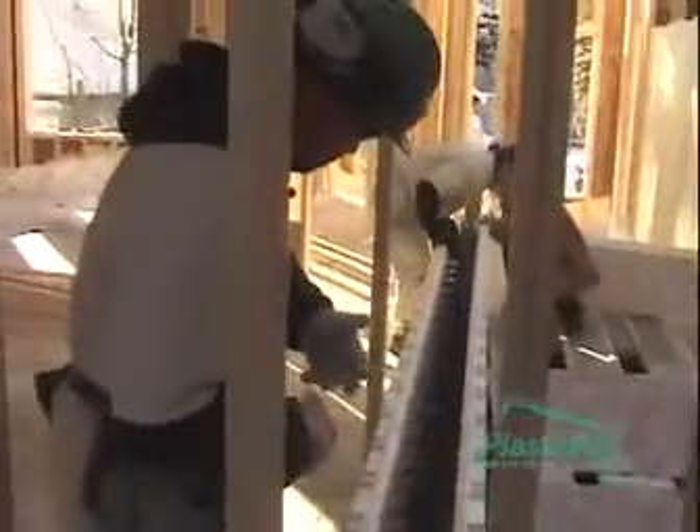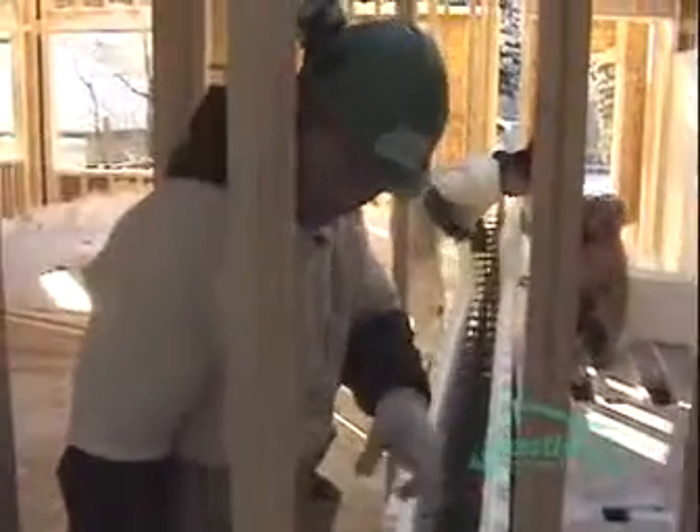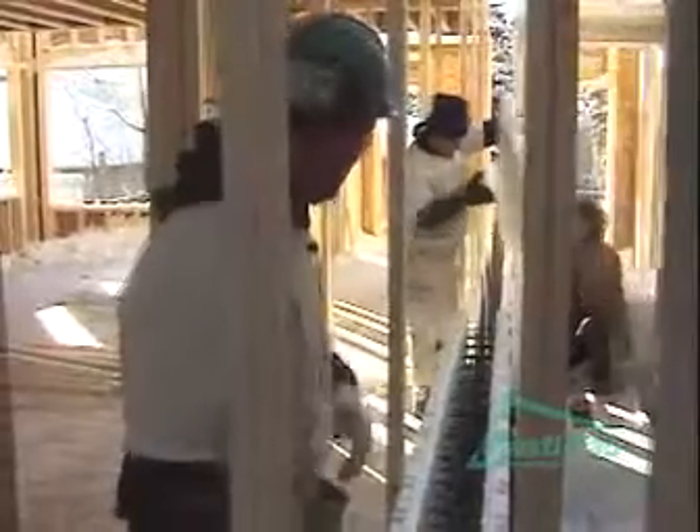We've cleaned the existing party wall out. We used a shop vac to suck all the snow out, because since our last pour we've dropped in temperature and filled up with snow here. So we had to clean her up, and we're ready to go on the second story of this party wall.